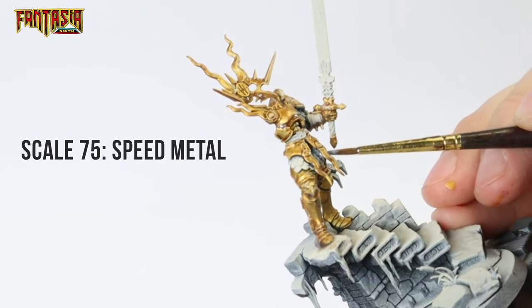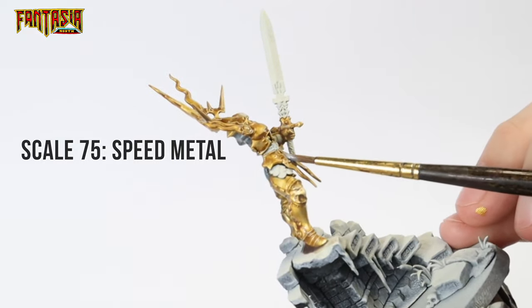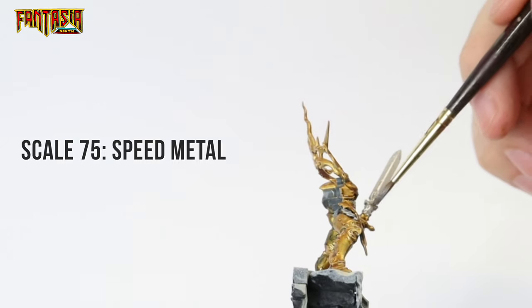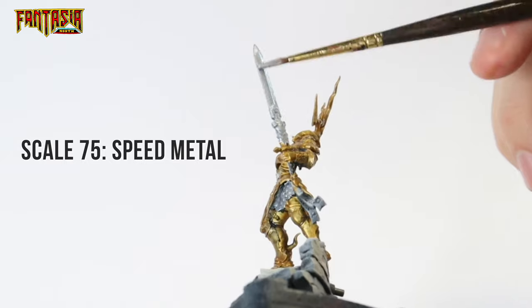While we wait for the Agrax to dry, this is a good chance to start painting the gray metals. We're using Speed Metal, which is quite bright, as our first coat. This is mainly because it interacts really well with the contrast we will apply later.